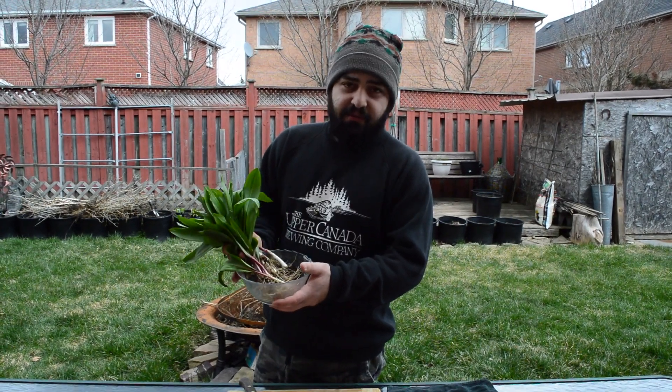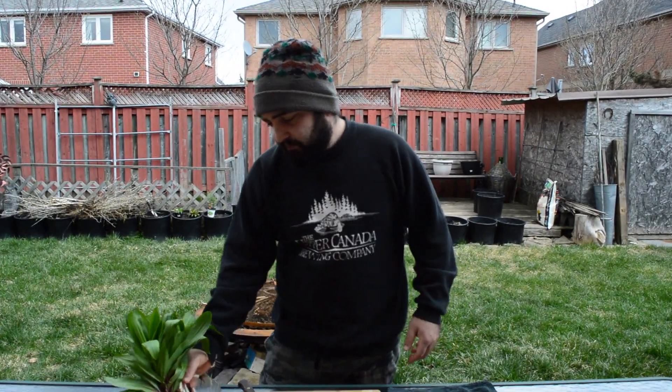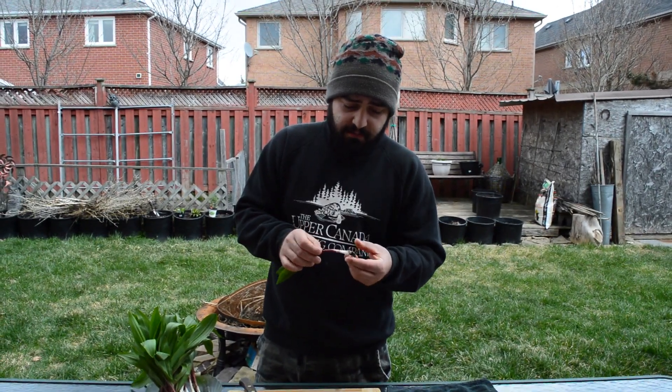What's going on guys, thanks for clicking on the video. I just wanted to show you my way of preserving these wild leeks — picked these yesterday, also known as ramps. Today we're going to be doing an oil, a flavored oil. The reason I like oils is because not only do you get to eat the actual leek itself, but you also get that oil infused with all that wonderful flavor.